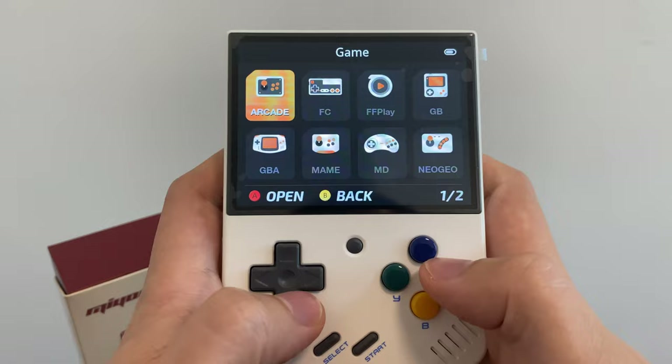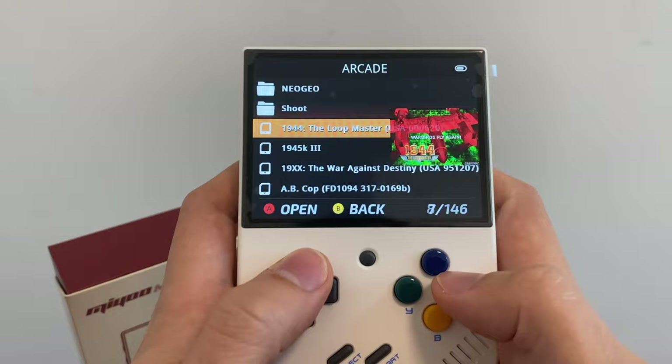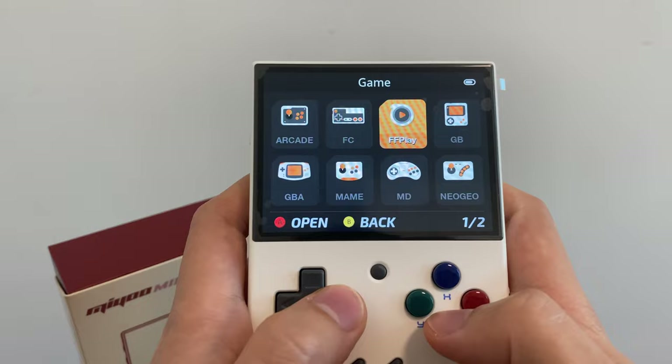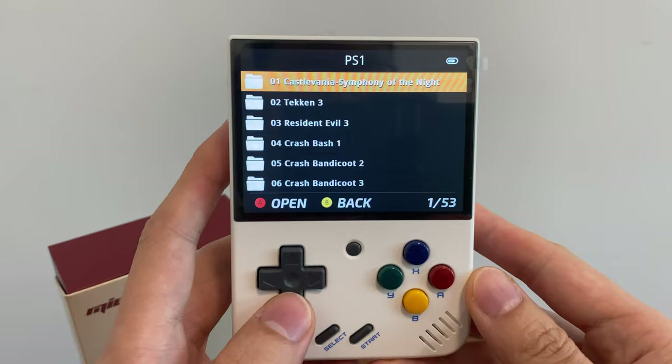Okay so let's start up. We've got all of these emulators here. Let's check the arcade. Okay so they've got some box art in here. All right, let's try PS1 first. Let's go down and see what they've included with the 64 gig card.